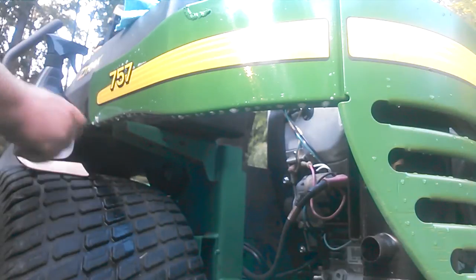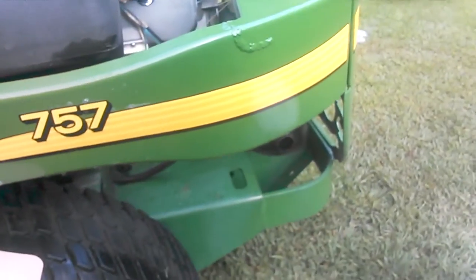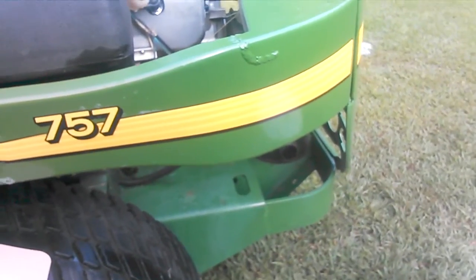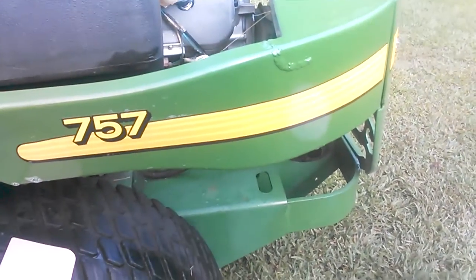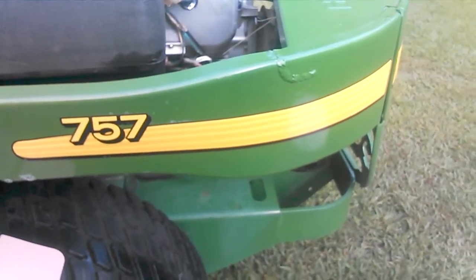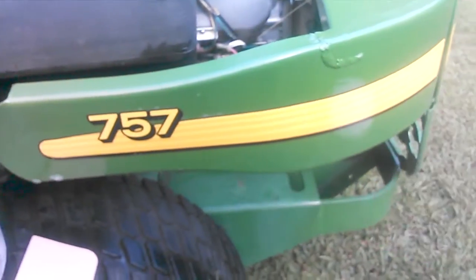And there you go. You do want to squeegee it about every 20 minutes — I would say for about an hour — just to make sure all the fluid is coming from behind it. It's best to do it outside with the sun shining on it, as that will help evaporate the fluid.